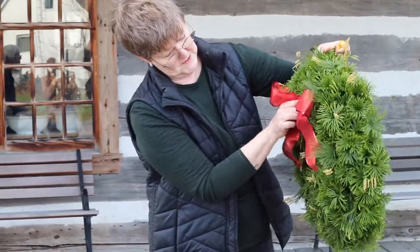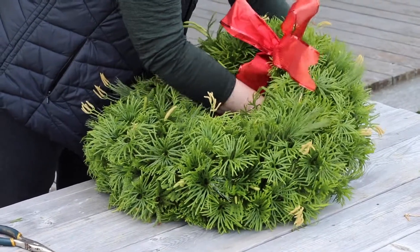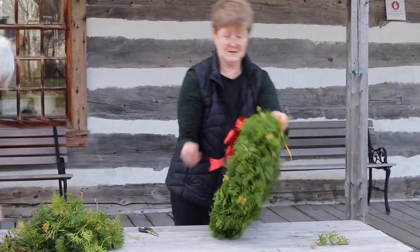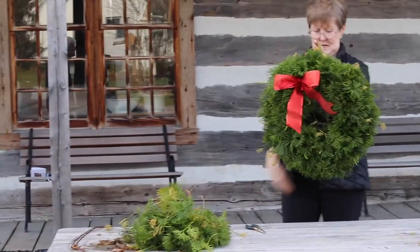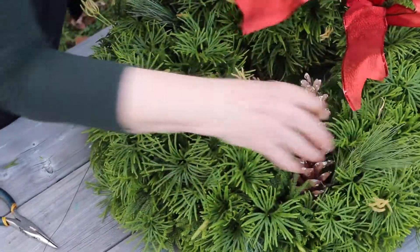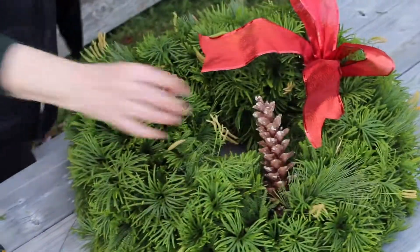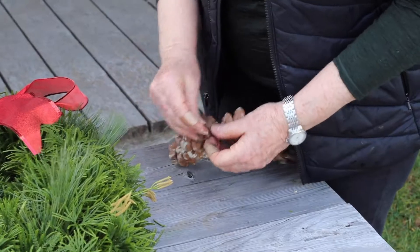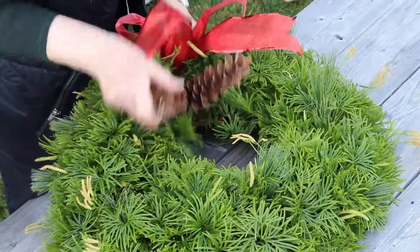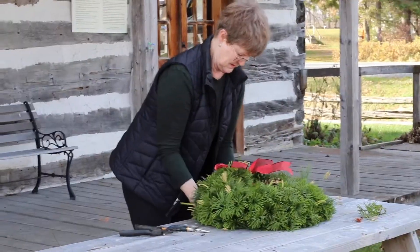Do we want the bow up here or do we want it down here? The bow goes on — this is finer wire. Sometimes you look for a thin spot and tuck the cones in like that, or you can tuck them in individually however you think they will work best.